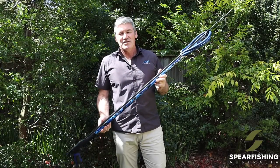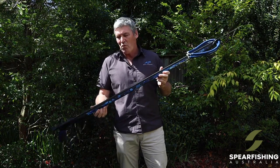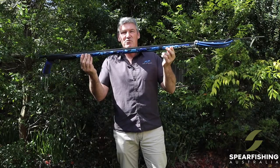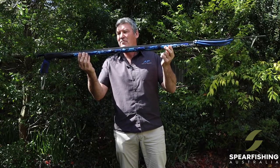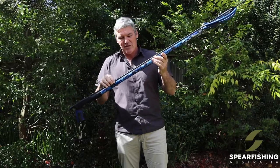The Tuner Pro is available in barrel lengths from one metre through to 1.6. It features an all-new camouflage type barrel and comes standard with a 7.5mm shaft, which is better for those bigger, heavy-bodied fish.